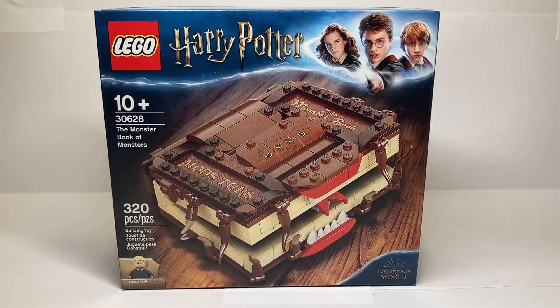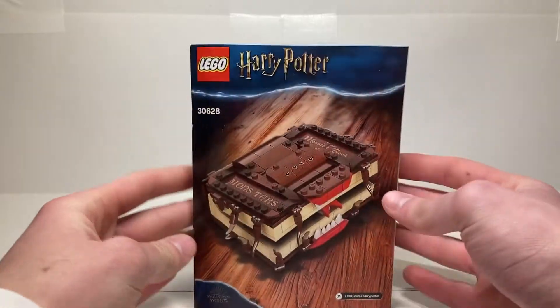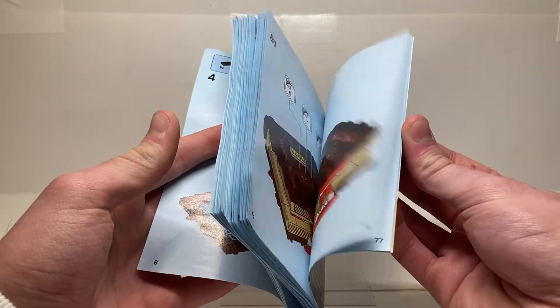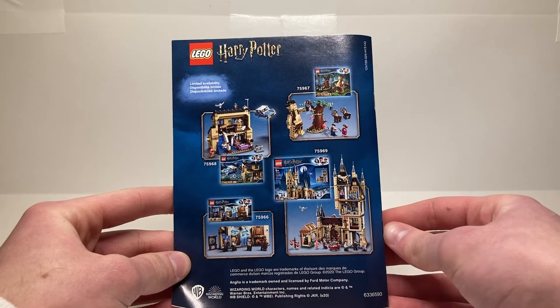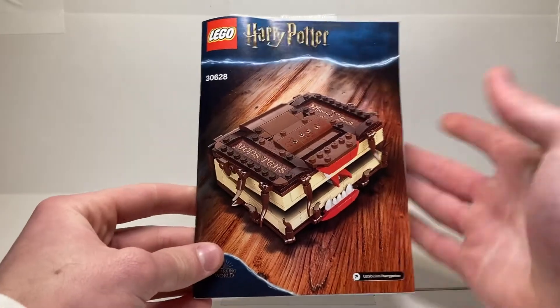Let's take a look at that instruction manual. It's not what I expected at all. First off, it opens to the middle page and doesn't rest closed — it's really weird like that. And it's vertical instead of horizontal, which is really, really weird. Opening it up, you can see the whole instructions are like that. At the end of the manual, we've got a picture of the play features, a parts list, and then an advertisement for the other 2020 LEGO Harry Potter sets. That's the back cover — pretty interesting, I guess it's what I'd expect from a promotion set.